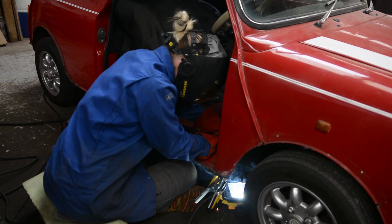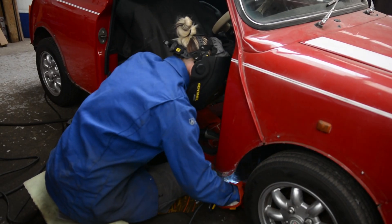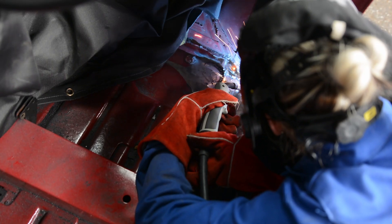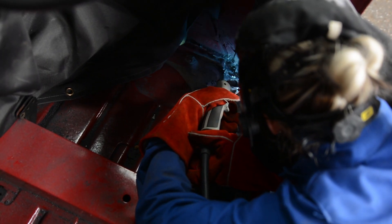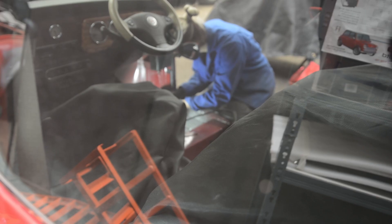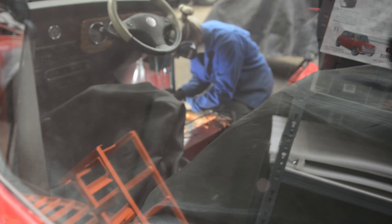Continue doing short bursts until you have left no gaps. A light can be placed behind the metal to check for pin prick holes — tiny little holes that are left in the metal — but you can just go over those by welding and grinding back again. It's been really nice moving on to the next section of rust repair.